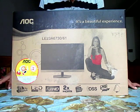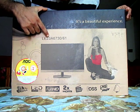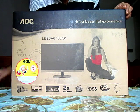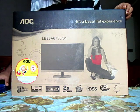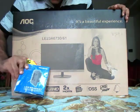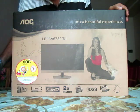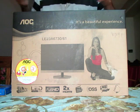Welcome to the unboxing video of the AOC LE23A6730 23-inch LED television. This has been bought from Flipkart.com. An LCD bracket for wall mount installation has come with it at no extra cost.